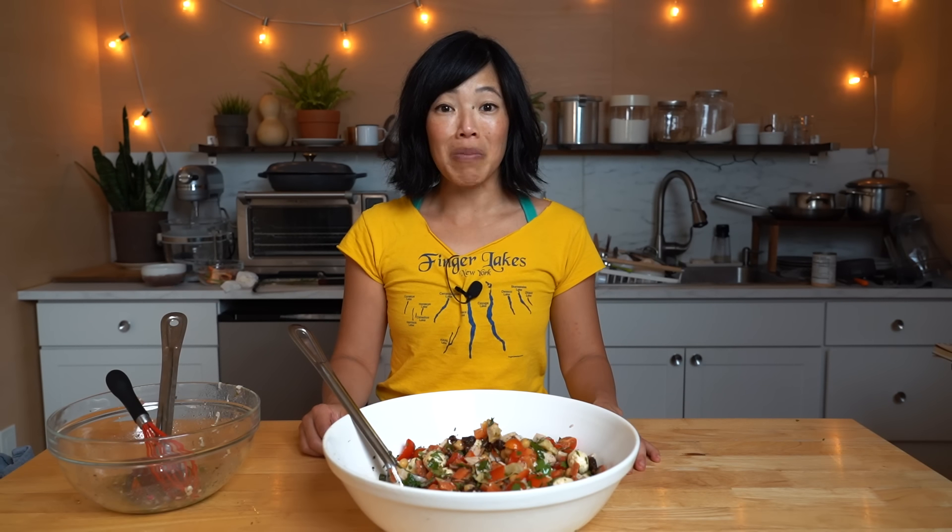Alrighty, my lovelies. Thanks as always for watching. I hope you enjoyed that one and I hope you learned something. Please share this video with your friends, follow me on social media — I love hearing from you and I get so many great suggestions from you. Like this video, subscribe, and I shall see you in the next one. Toodaloo, take care, bye!